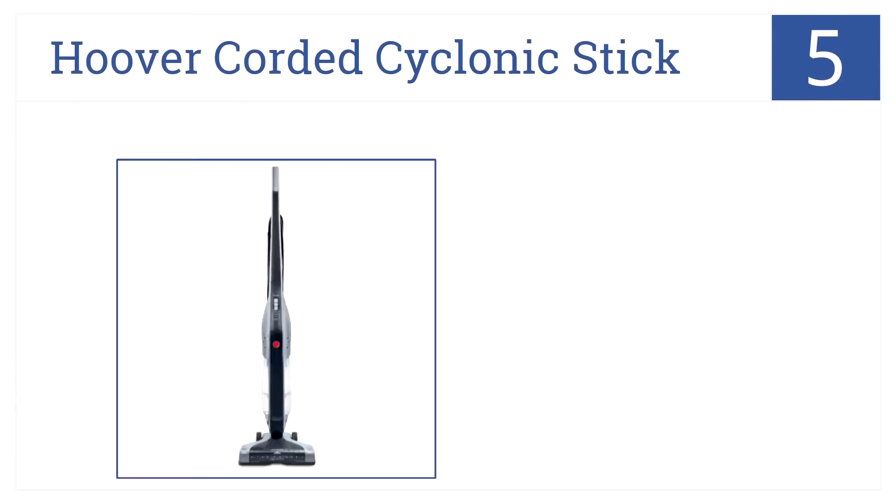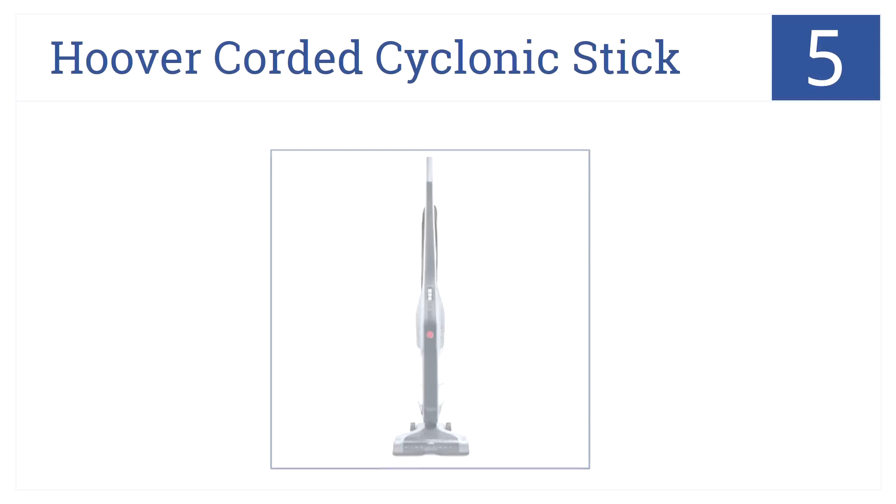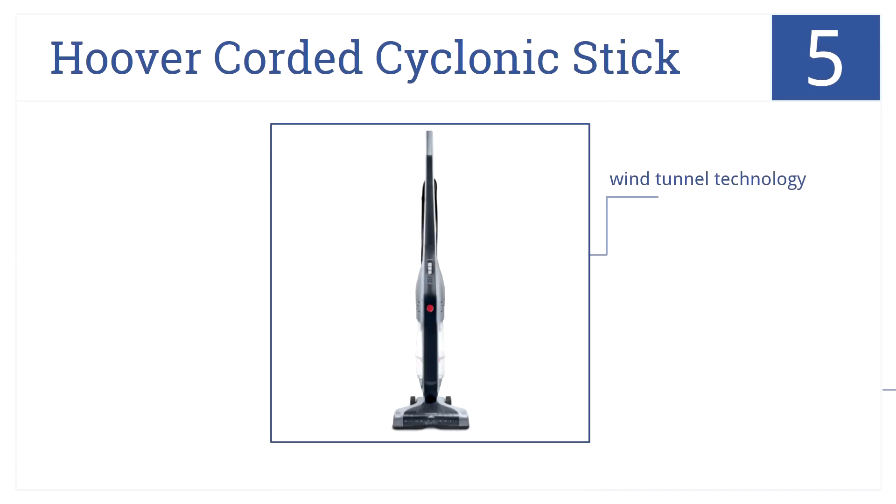Halfway along at number five, the Hoover Corded Cyclonic Stick is powered by a brush roll with cyclonic technology. You can clean hard floors, rugs, or low pile carpet with ease. It has Wind Tunnel technology and a bottom release dirt cup, as well as an extreme recline handle.